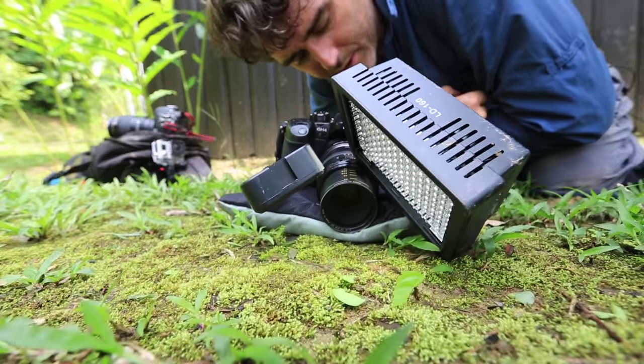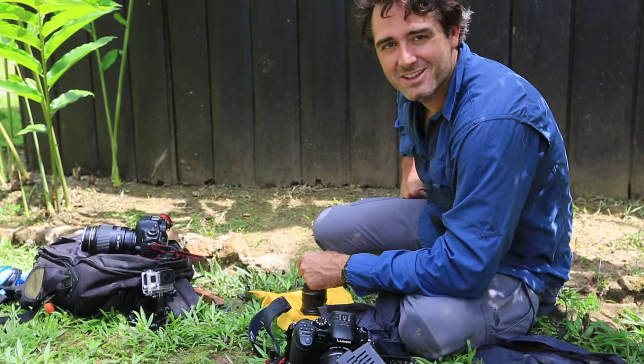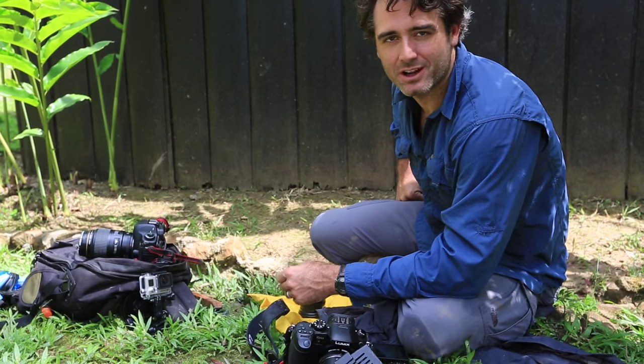I feel like half the battle when you're shooting macro stuff is figuring out how to work with the insects. Here are some other macro bug shots we got along the trip.